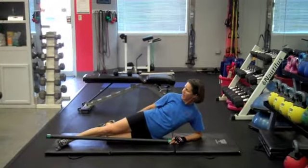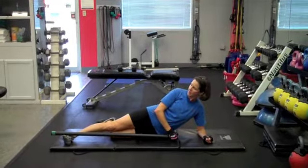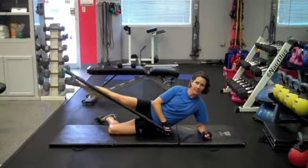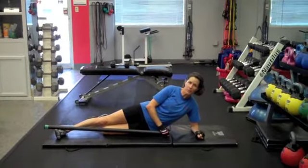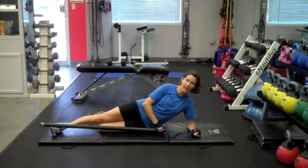I bend one knee back just for stability so I don't rock around. So once I'm very, very stable, the body bar is resting on the side of my foot, and I'm just going to lift the body bar up and down for 15 repetitions. When I'm through, I'll roll over to the other side. Rest approximately a minute between sets and perform three sets — that would be three sets of 15 repetitions per leg.